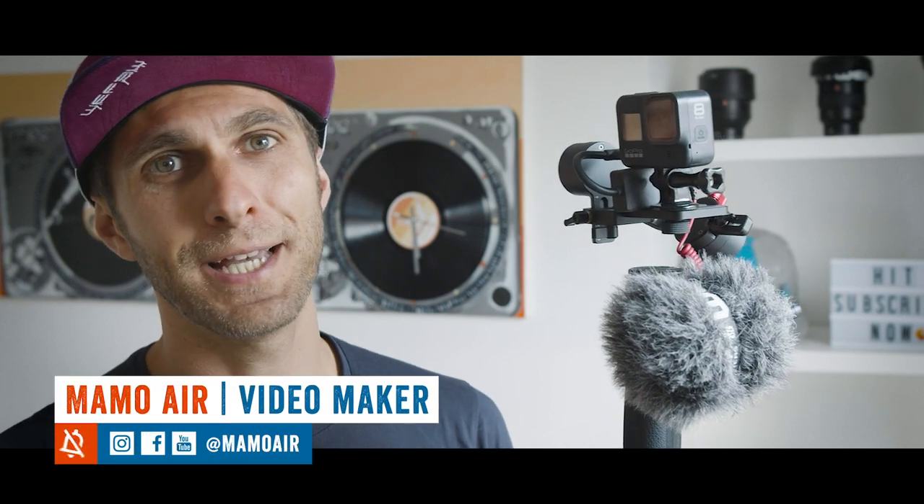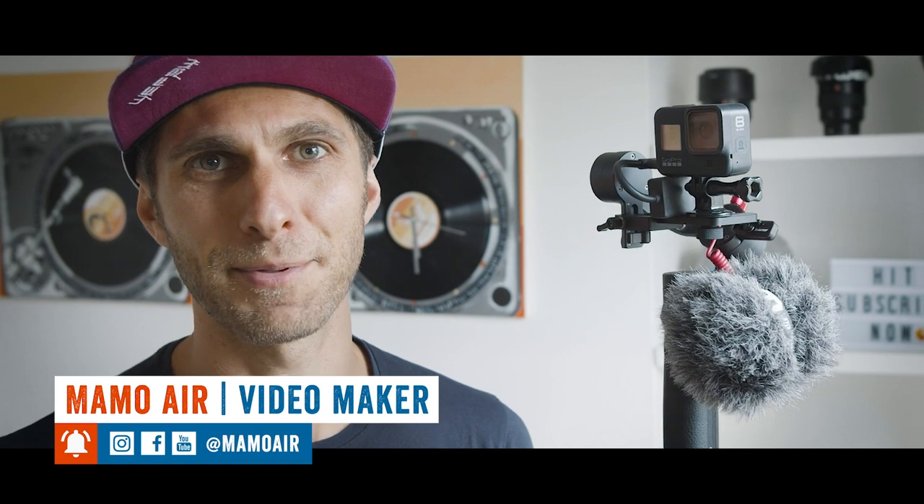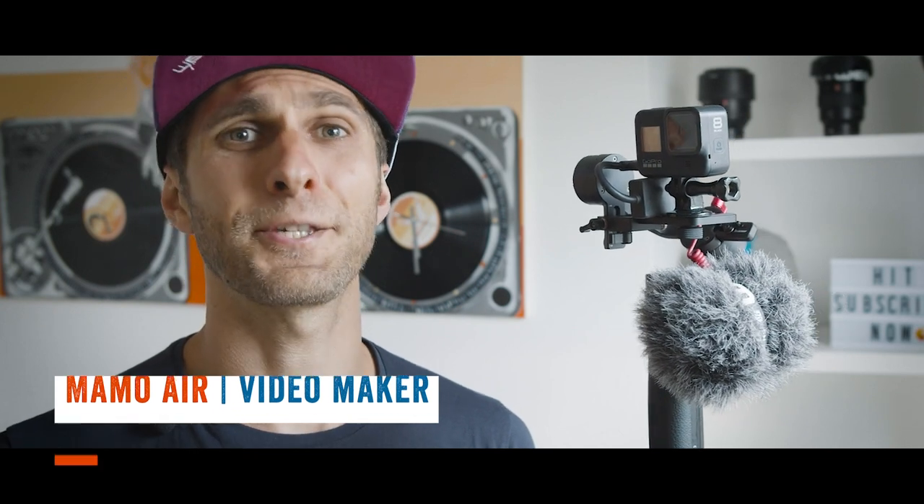Zhiyun Crane M2 and GoPro Hero 8. Is this the ultimate vlogging setup? Shall we talk about it today? Yes we shall, Michel. Let's do it!